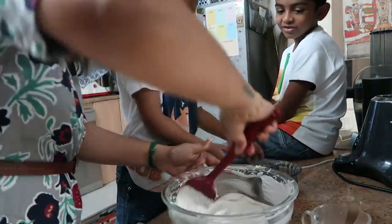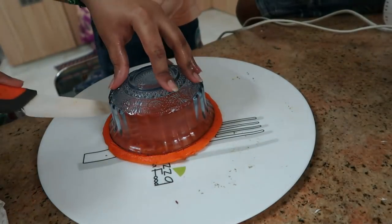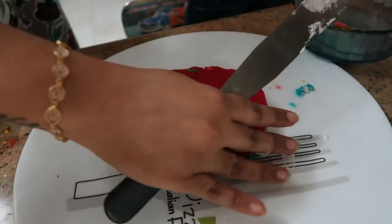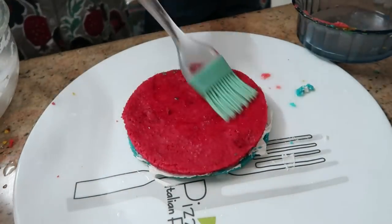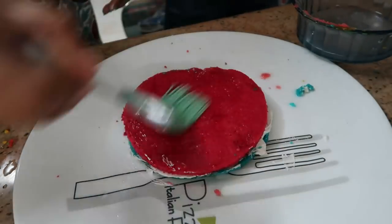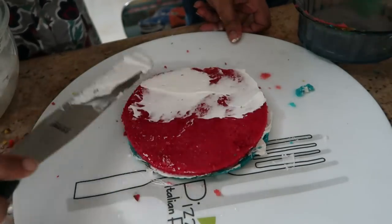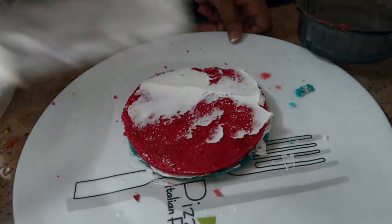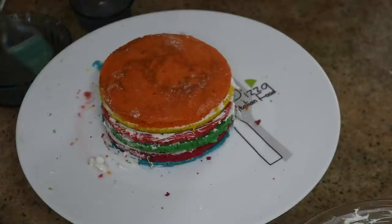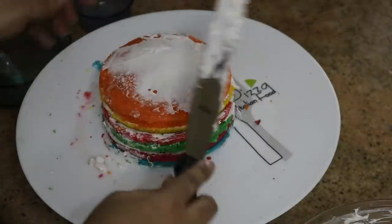We will mix the cream to a smooth texture. The cake layers will be a round shape. We will add sugar water, then put the cream on the sides and apply buttercream frosting on the edges.